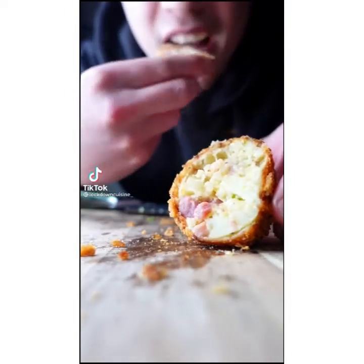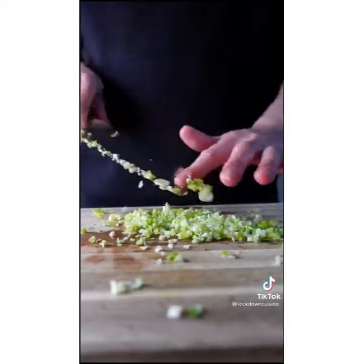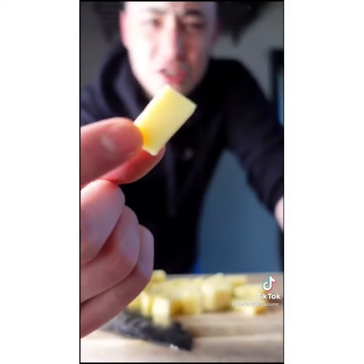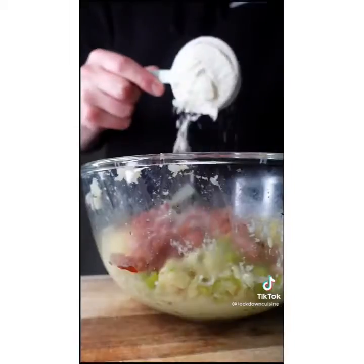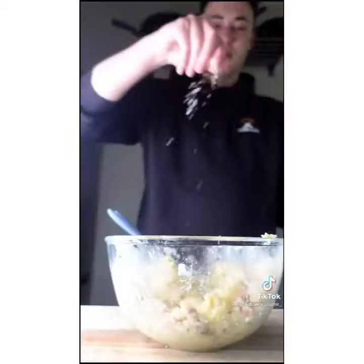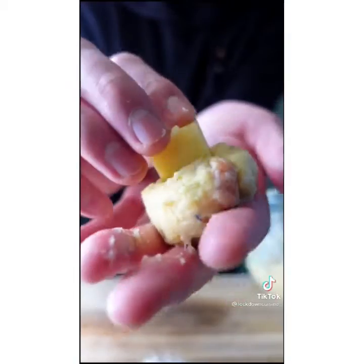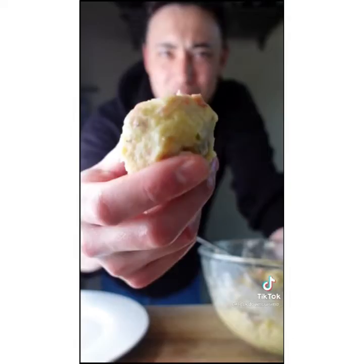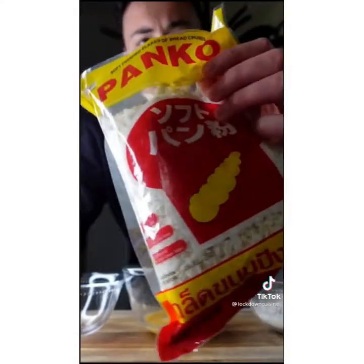Bacon and cheese croquettes. This is just some cheddar cheese, some leftover mash, and spring onion. Roll them into a golf ball size and coat with panko breadcrumbs.